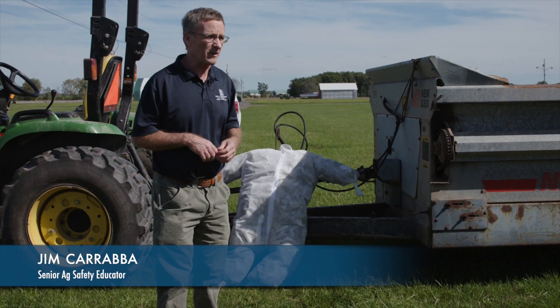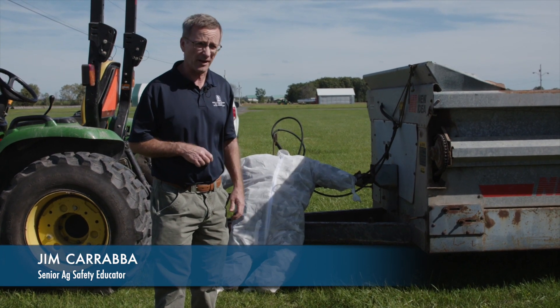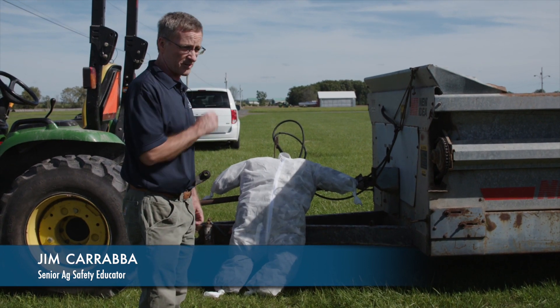Good afternoon. My name is Jim Carraba and I'm an agricultural safety specialist with NICAM, the New York Center for Agricultural Medicine and Health. I'm going to talk today about power takeoff safety.